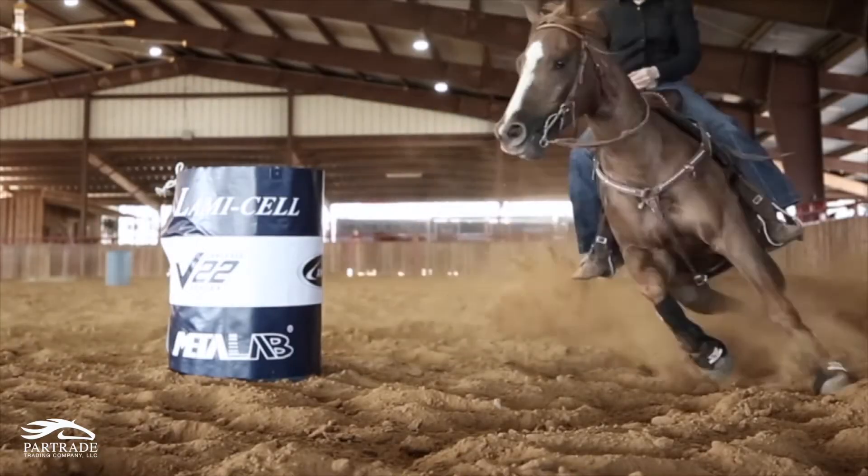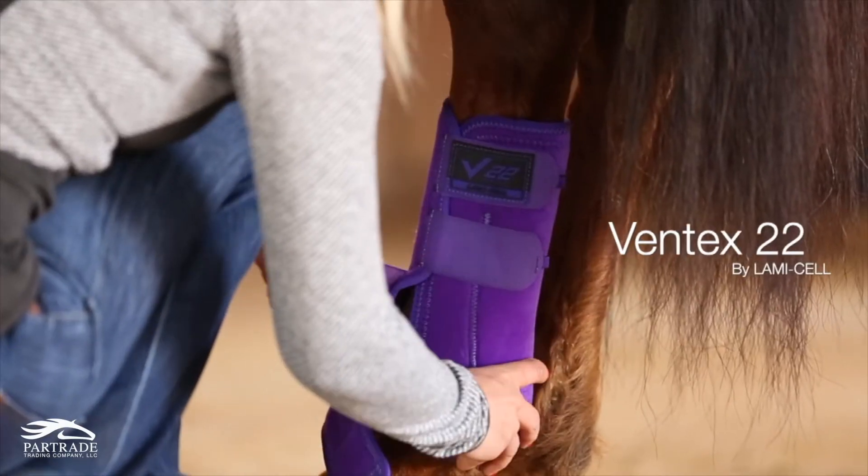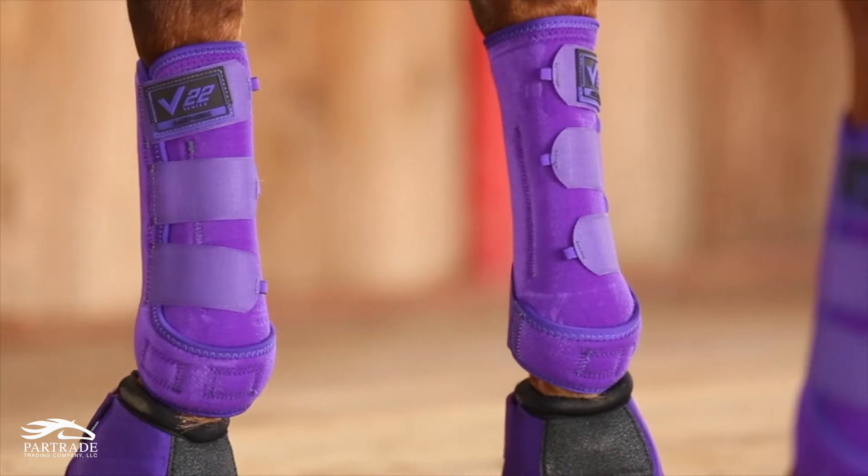One of the key features about this material that other neoprene boots don't have: standard neoprene makes your horse's leg get really hot and makes them sweat. When their legs start to overheat, that tendon relaxes away from the bone.